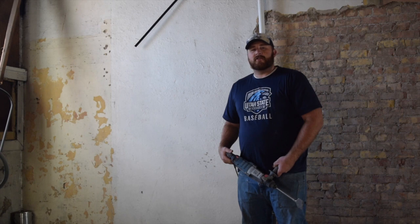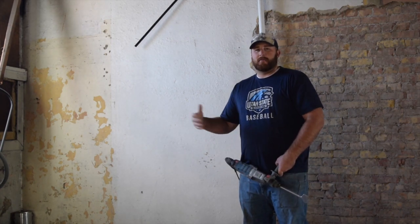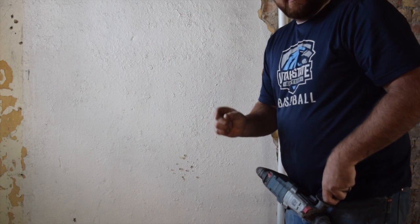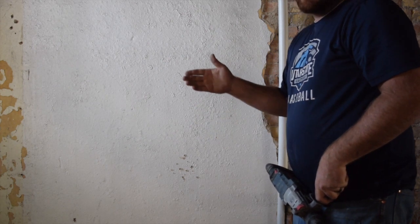Later on I'll make sure to throw up a how-to on how we're cleaning it up, making it look presentable, and then sealing it. If you don't have this part already exposed, you're looking at about half an inch to an inch worth of plaster that you're going to have to get through.